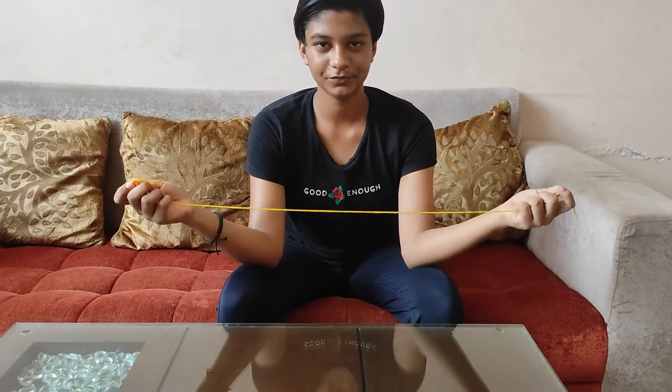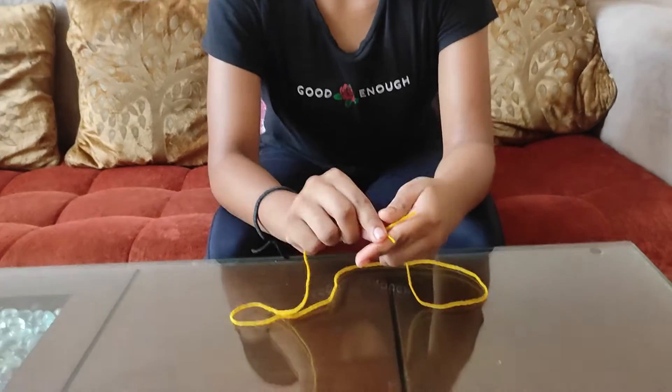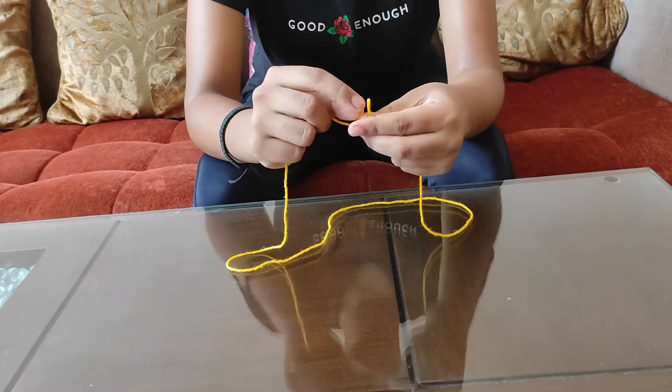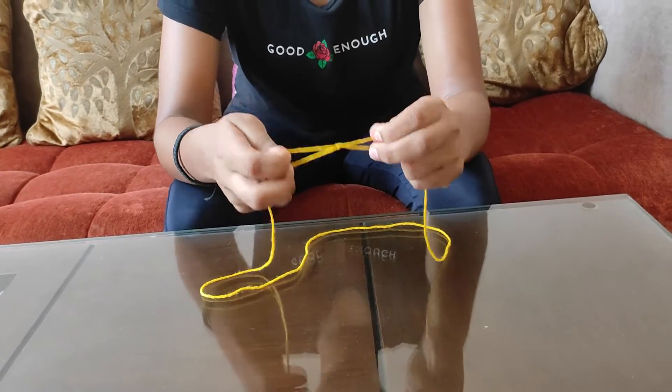Before starting, we will take the thread and bind the ends so that the ends don't open. We will bind it this way.